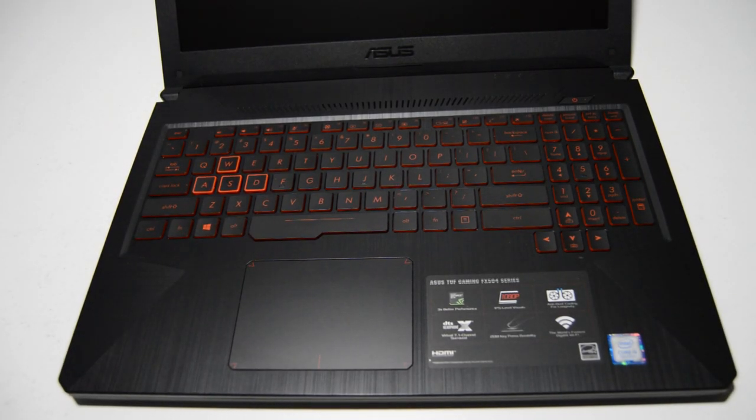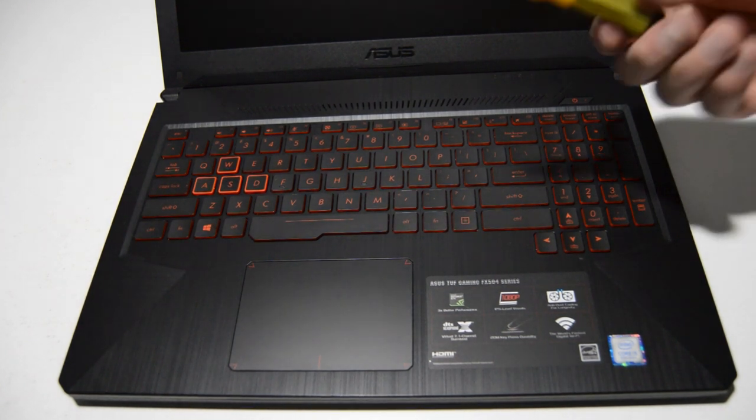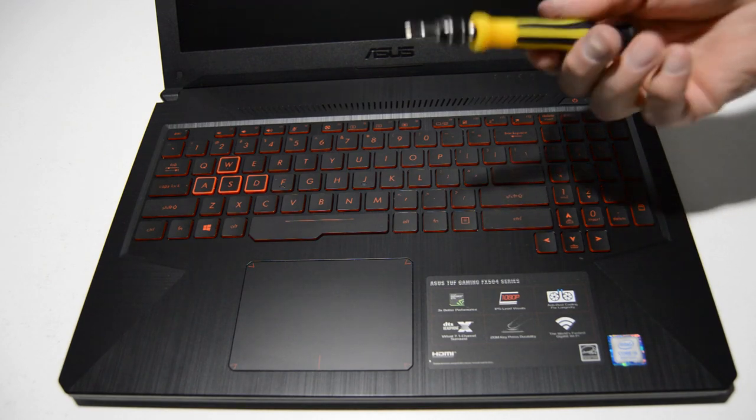Welcome. Today we're going to be taking apart an ASUS TUF Gaming FX504 gaming laptop. To start we're just going to need a small Phillips bit — this is a 2.5.